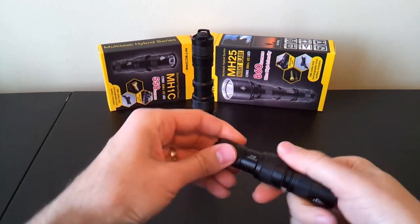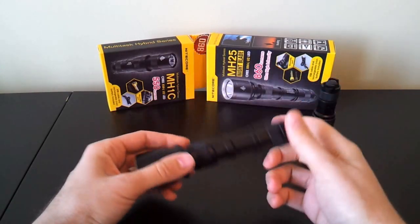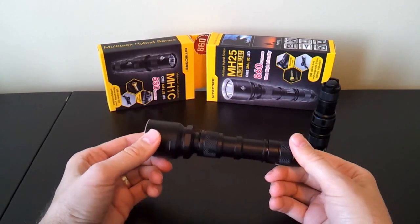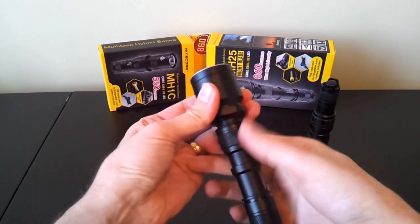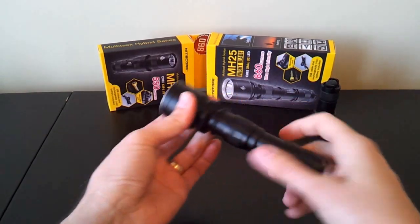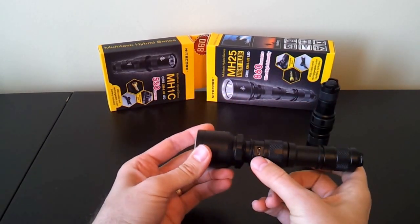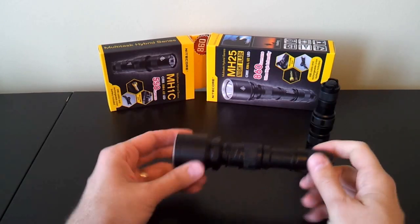In terms of interface, the lights are fairly similar to the Multitask series. One of the main differentiating features in terms of build is the charging port, which is actually right underneath this ring area here. This extra little ring area unscrews, and you can see underneath there is a charging port for a USB micro connector, and there's a small LED indicator light there.